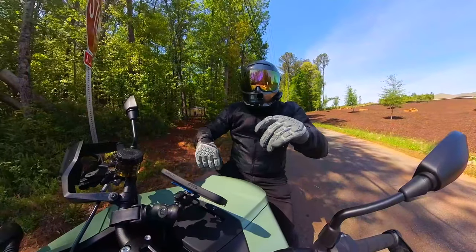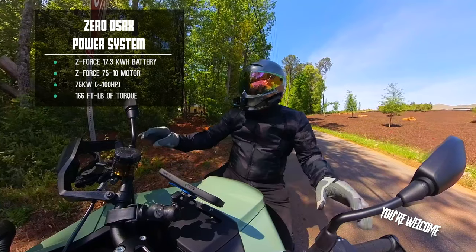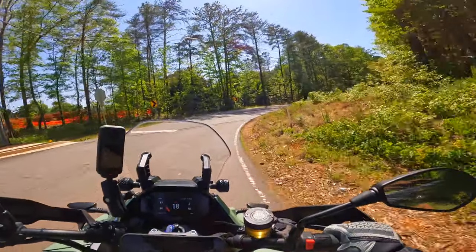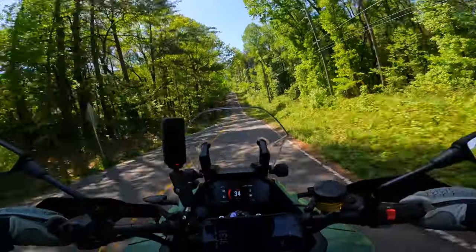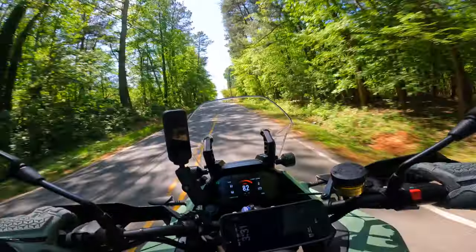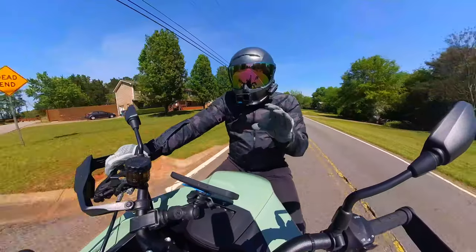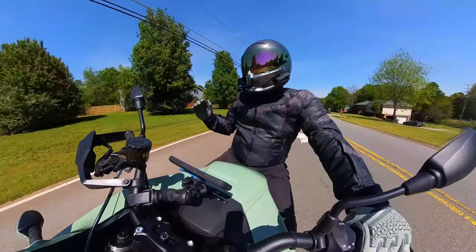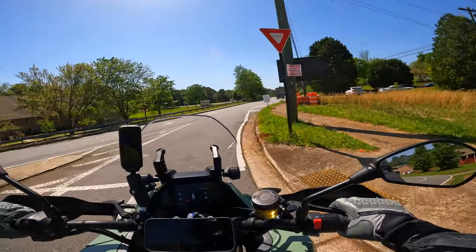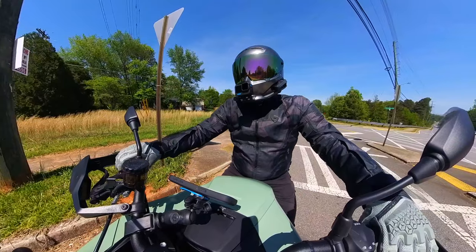I'm not a technical enough guy to give you all the amp hours and numbers — Bo can put those on screen in the edit. But I just know how fun a motorcycle is, and this motorcycle drives me nuts at how enjoyable it is. The power delivery is just this odd thing — there's not really a power band. It just smoothly rocket-ships you forward in such an easily controlled way. It's almost scary how controllable that much power is. I don't know what kind of magic Zero did to make that happen, but they killed it.